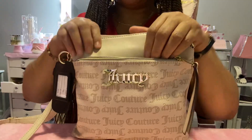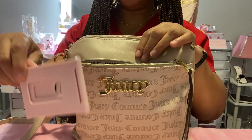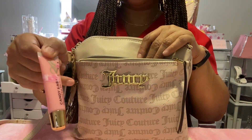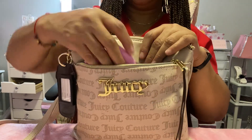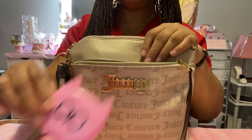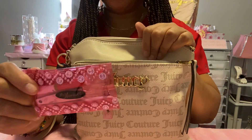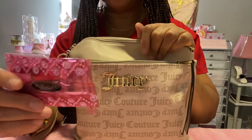First we're going to go in the front pocket. In the front pocket I have my phone stand. Next I have my lip gloss by Victoria's Secret Candy Baby. Next I have this little cat mirror from the Dollar Tree. Then I have my little nail case with my glue, fingernail clippers, emery board, and tweezers.